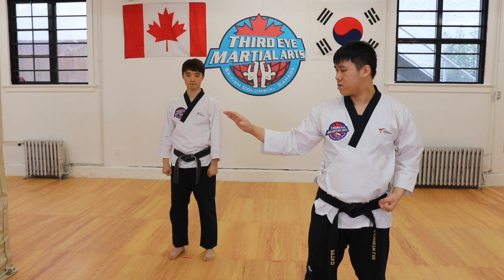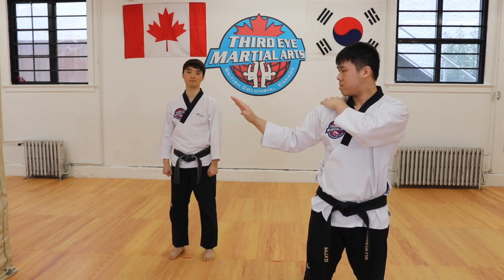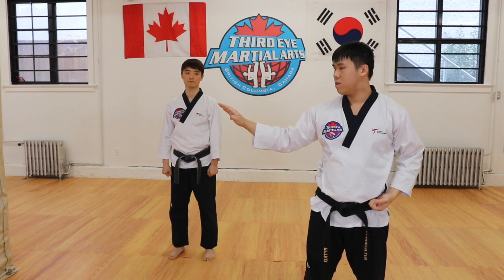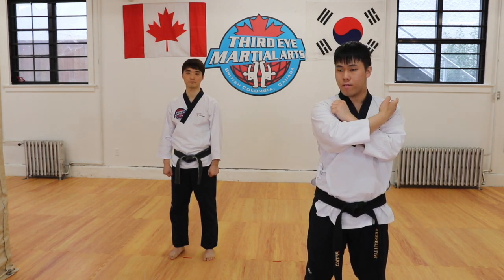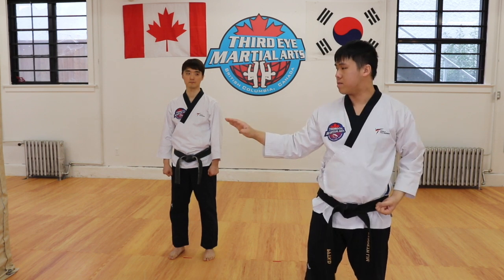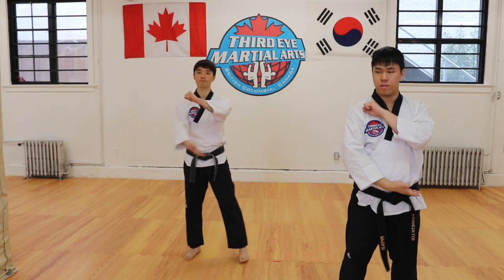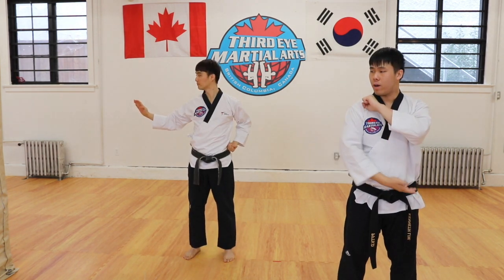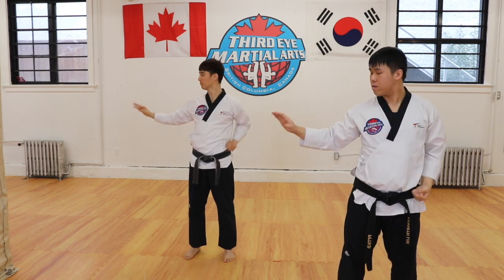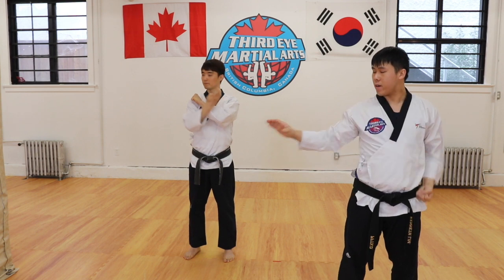A few things you want to do: you want to have your elbows bent at 90 degrees and your fingertips below your shoulder. You're starting from position one on your belt, two to your shoulder level, and then three to the block position. Let's practice this basic movement a few times together. Position one, two, three. One, two, three. One, two, three.